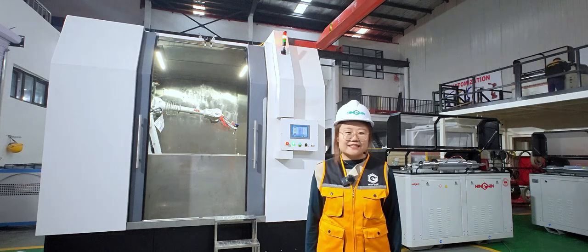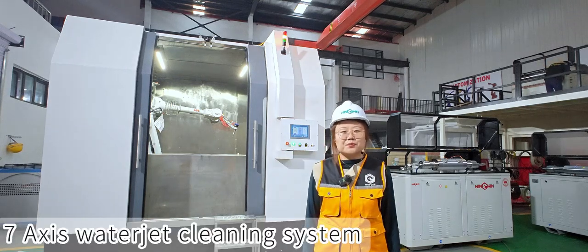Hello, I'm Anna from WinWinWaterjet. Today I will introduce our new project: the 7-axis waterjet cleaning system.